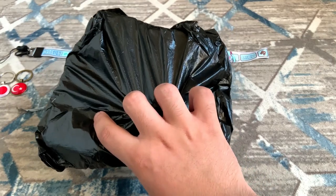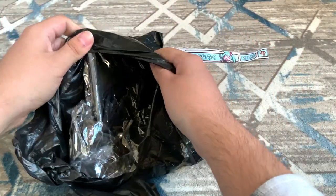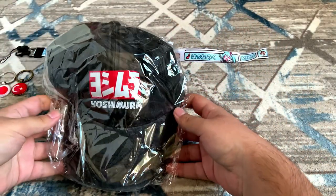Now we're gonna get to the bigger ones. I'm gonna start with this — and this is a cap, but I know that there's two caps, so we're gonna see which one this is. That one's the cap with Yoshimura on it.